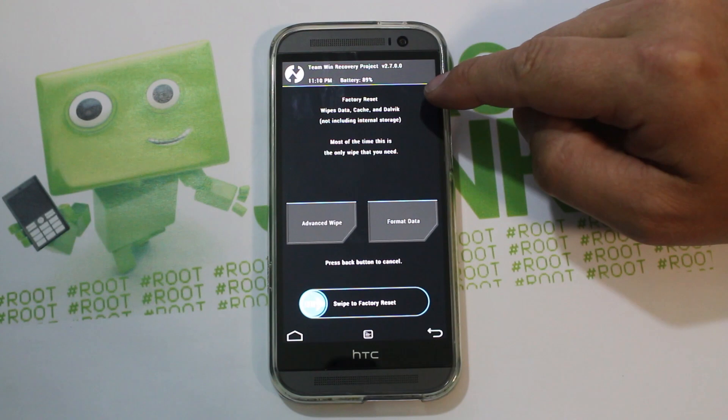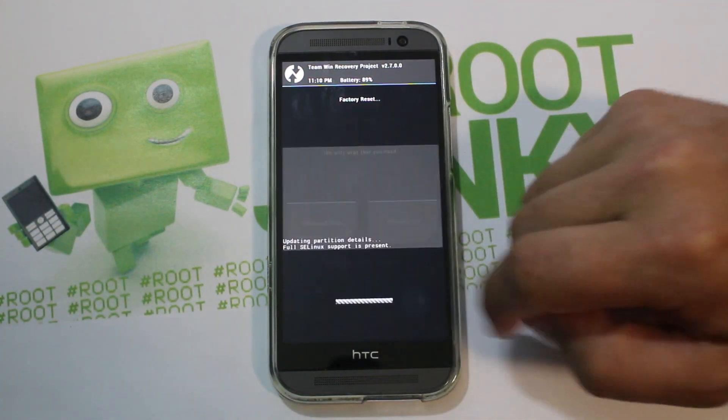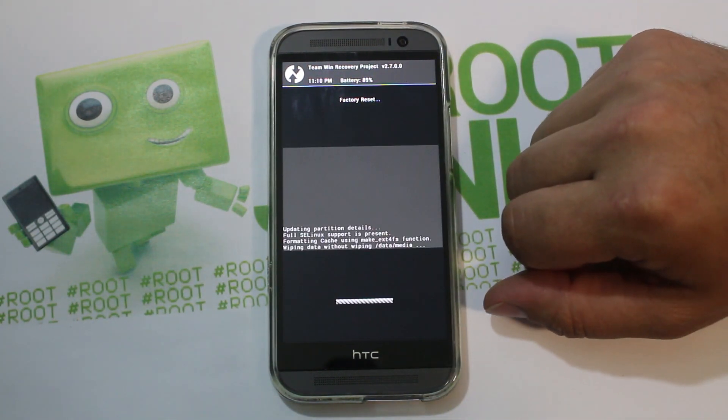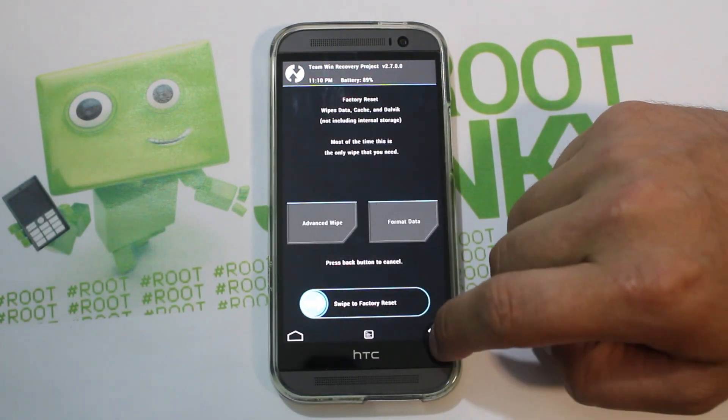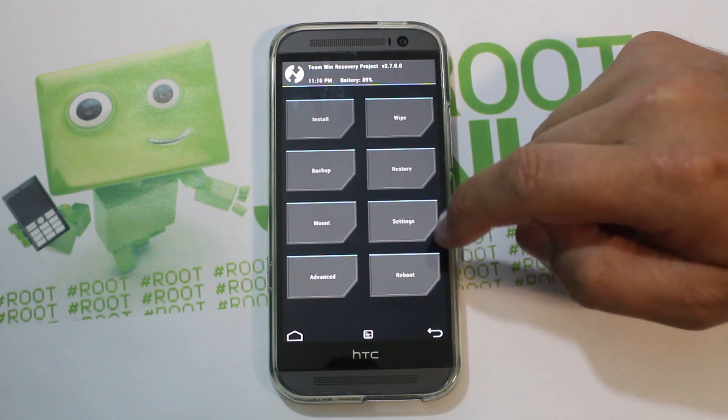What we're going to do first is a wipe data factory reset. Go to data, swipe across, and this is going to wipe data, cache, and Dalvik. That gives you a clean slate to install the ROM.